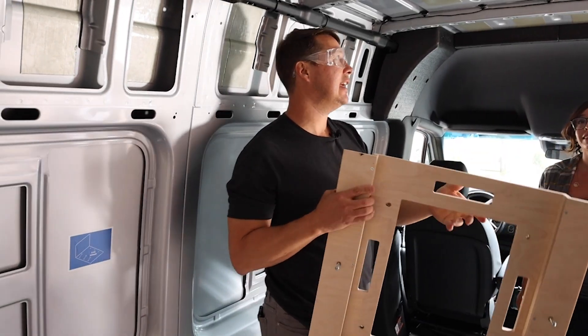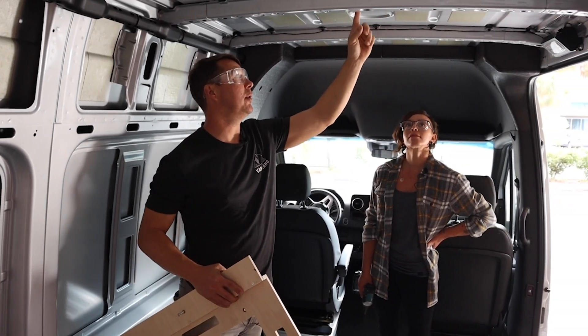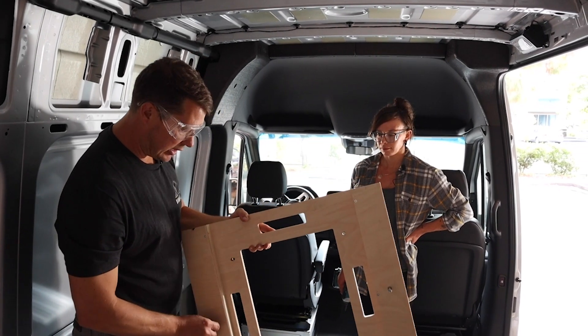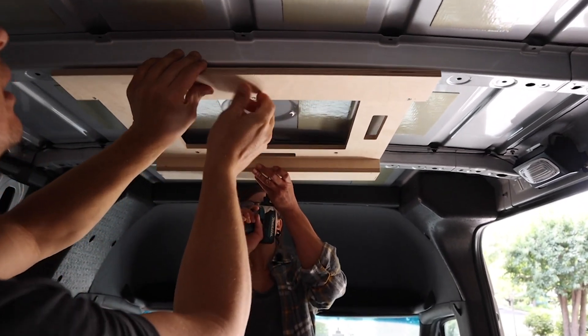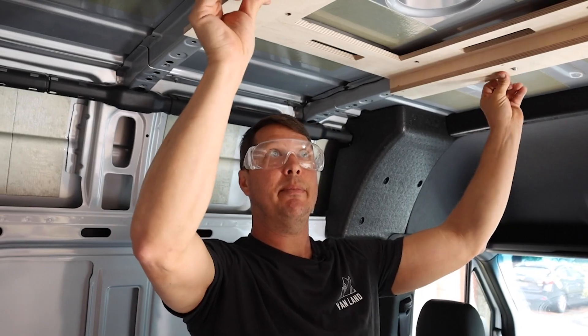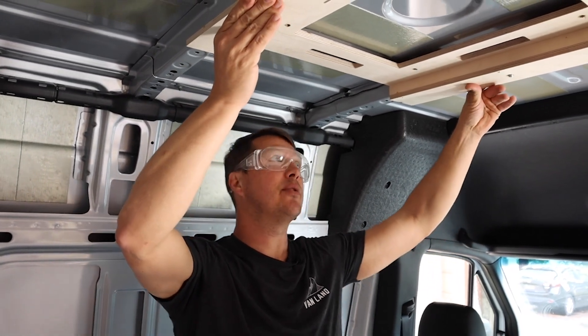Here is the fan jig. On the Ramble kit, the fan goes in the second section back where the circular stamp-out is. This is a different jig than the skylight because it's matching up with the distance between the two ribs. Once the screws are through, you have your alignment. If it doesn't stay up by itself, I'll hold it up while Chelsea drills out the four holes.